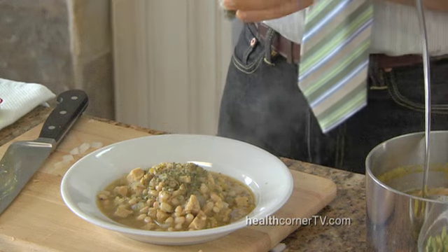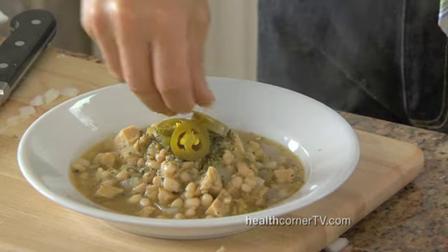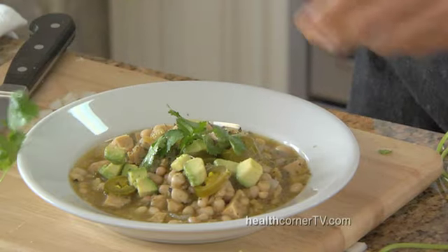I like Mexican oregano, some jalapeño slices — very nice — plus a little bit of diced avocado, a little bit of cilantro right on top. There we go. A fantastic chili verde that's even better the next day, if there's any left.